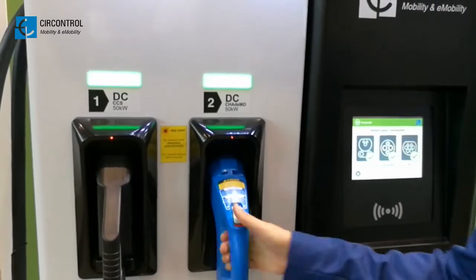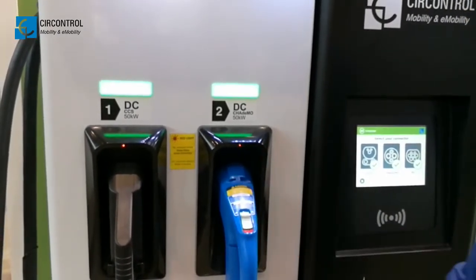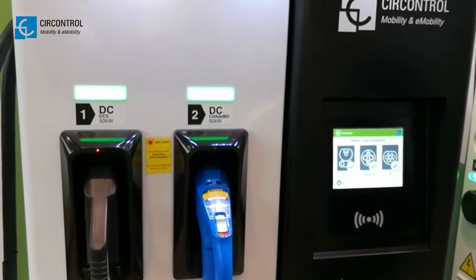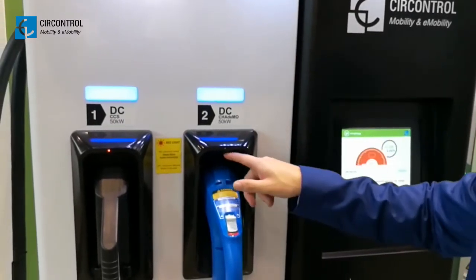As you can see, the connectors are totally locked. You cannot access without authenticating yourself. Now we are going to use the SHA-DEMO, for example. The red light is off, so we can use it.